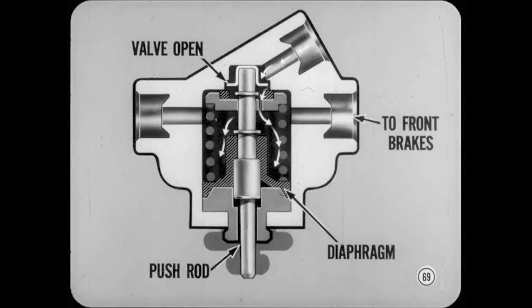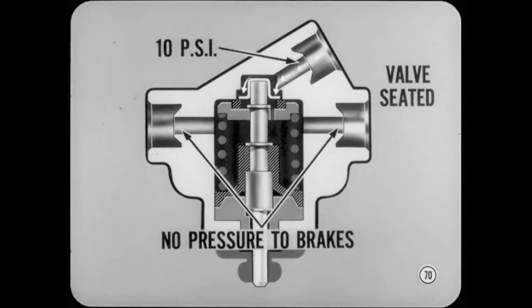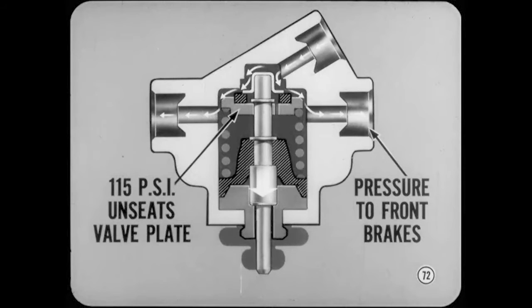As soon as the brakes are applied, pressure pushes on the diaphragm at the lower end of the push rod. It only takes about 10 PSI to move the diaphragm and push rod far enough to seat the check valve, closing it and cutting off pressure to the front brakes. This provides good braking and steering control under slippery operating conditions because it reduces the likelihood of front wheel skid. When master cylinder pressure gets up to about 115 PSI, the push on the check valve and valve plate overcomes the valve spring and unseats the valve plate. From about 115 to 500 PSI, the pressure difference between the primary and secondary is gradually reduced until pressure to front and rear brakes is the same.